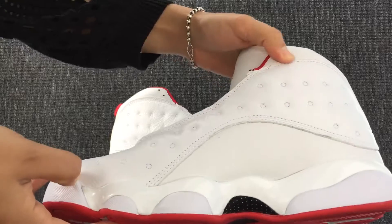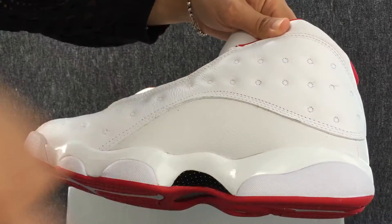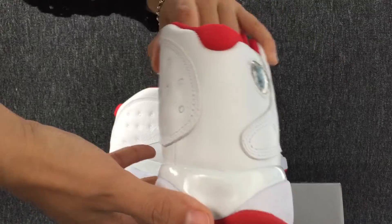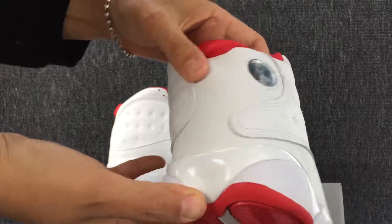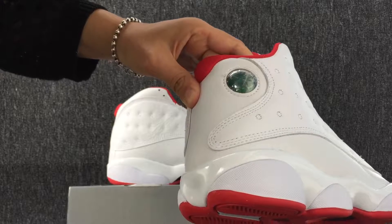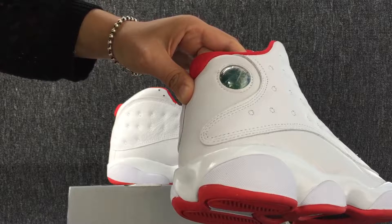Okay, this is the other side of the shoe. Okay, let's turn to the back of the shoe. That is the back of the shoe. And we can see the logo. The shape of this logo is like a basketball.